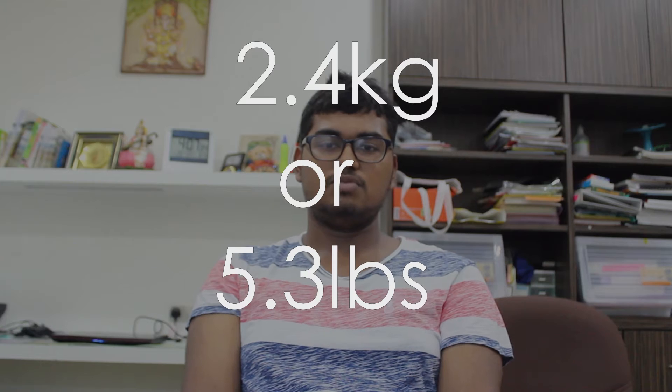Second, the portability of this laptop. The laptop doesn't err on the light side of things but it doesn't err on the heavy side of things either. It weighs around 2.4kg, which was certainly manageable as I spent a few days last week carrying it everywhere in my backpack with no issue at all.